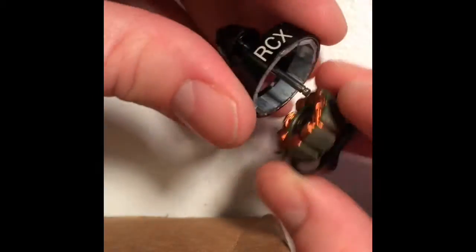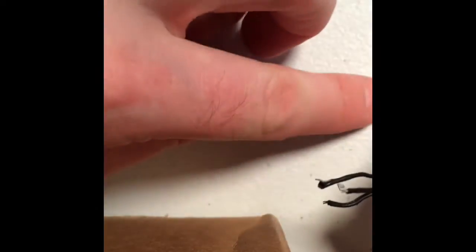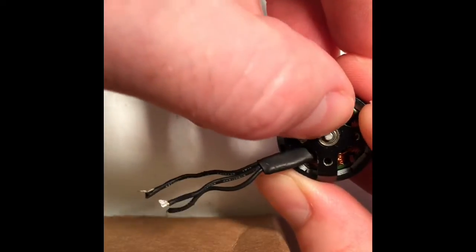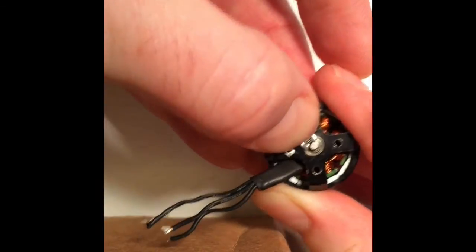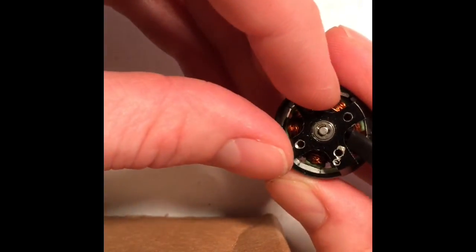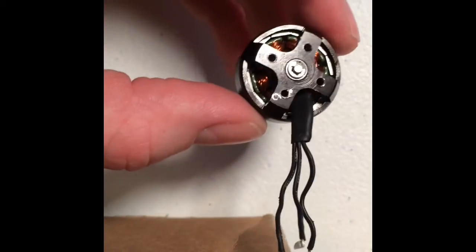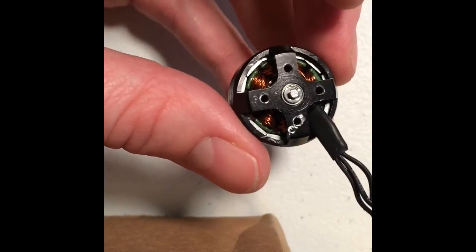Take the top part and put it back on like this — it'll kind of pull itself together. Then take your little c-clip and put that back on there. You can use your finger to shoot it back on; it's a bit tricky, but it'll click back on just like that. That's what you do to repair these little brushless motors, and it's true for almost all brushless motors.